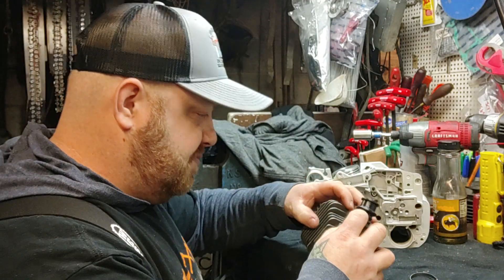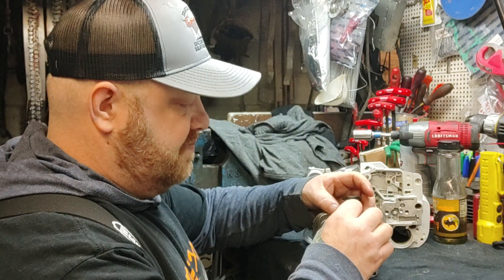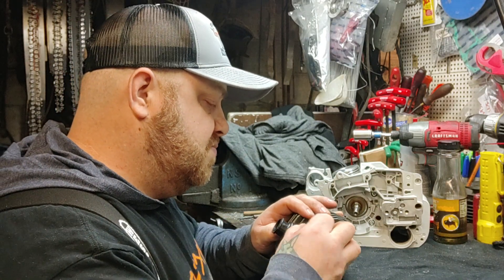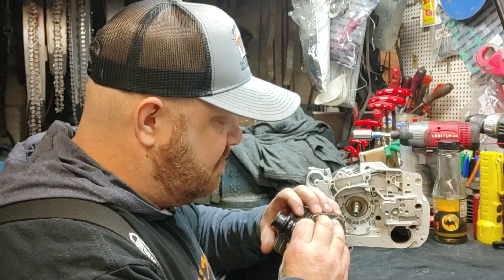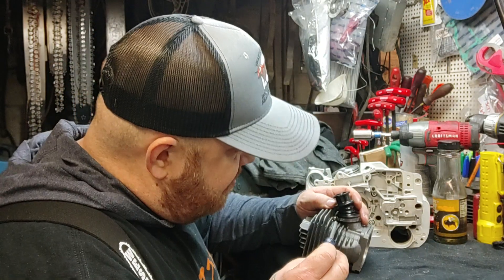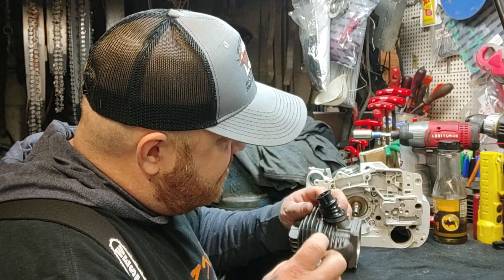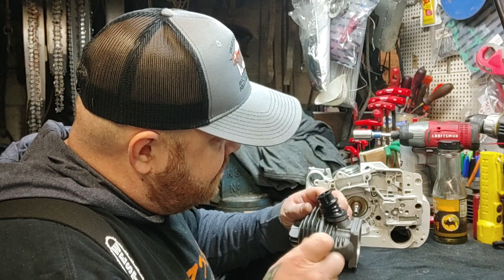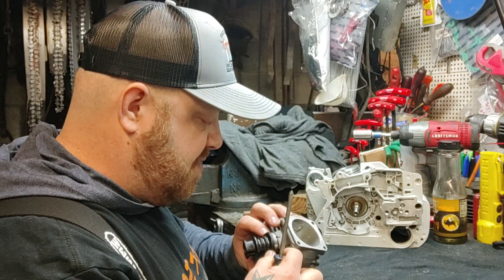So here we are. I should be a little farther ahead than I am, but you know how things are. It won't take too long to throw the rest of the saw together.